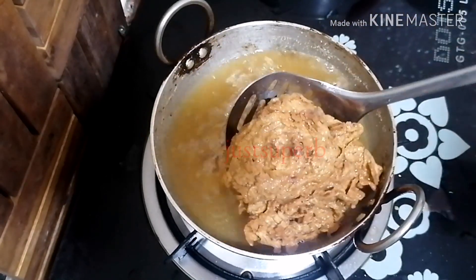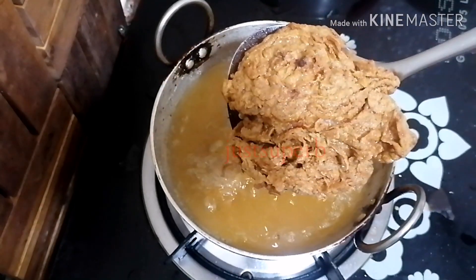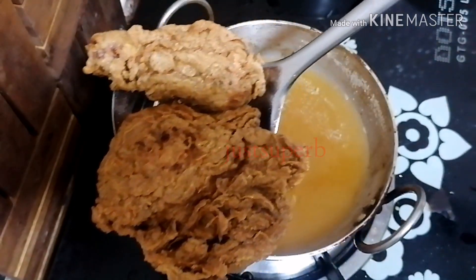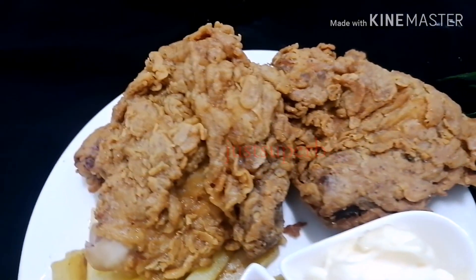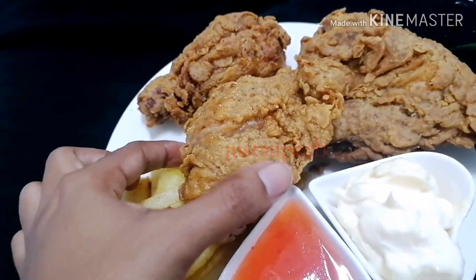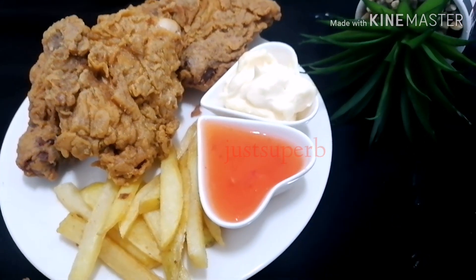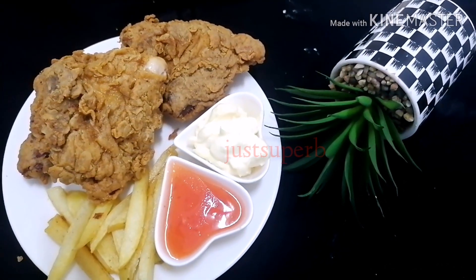Our chicken is almost ready. Finally, our broasted is ready — look at the texture and the crispiness, and also those layers that we get when we buy from outside. It's similar — I can say it's even better than that. And since it's homemade, it's healthy also. Do try this recipe and give me your feedback.